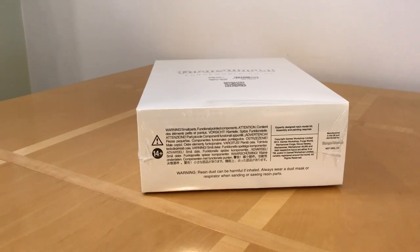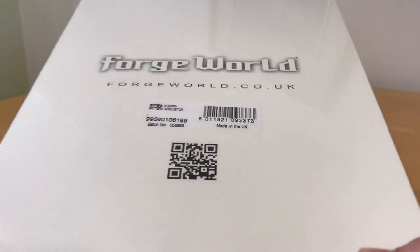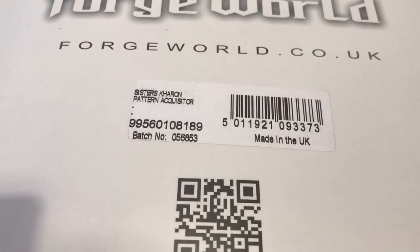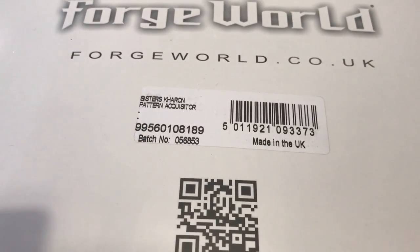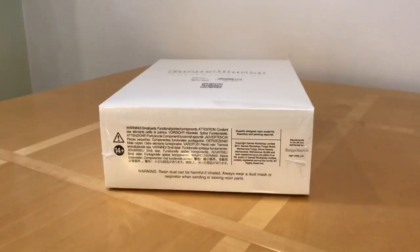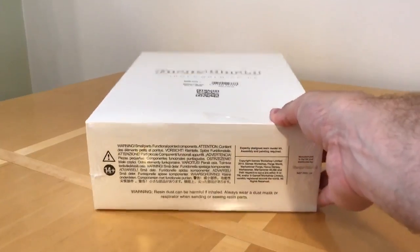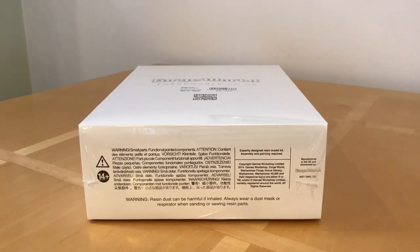Fans of the Horus Heresy, thank you very much for joining me for an unboxing video of something rather new and rather unusual. This is a Forge World kit - the Sisters of Silence Charon Pattern Acquisitor. It was featured in Book Seven and is a general purpose transport and infantry fighting vehicle for the Sisters of Silence from the Talons of the Emperor list for the Horus Heresy game. I picked this up today and we're going to have some fun unboxing it.